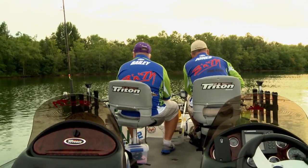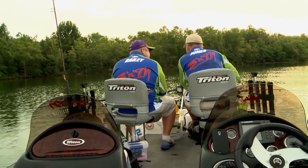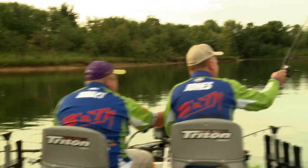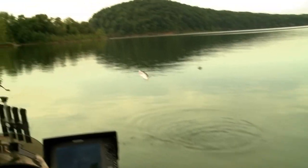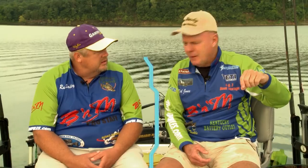Folks, we finished our first spot of the morning. David, you ready to hit another one? Yeah, we're gonna go down the lake. This is a little spawning cove and it's been kind of weird this year — we've been catching fish out of it all year. We pulled in here and probably caught 20 fish, six to 10 keepers. We're gonna go fish a flat next, like I talked about earlier, and I think we'll find some fish on that flat.